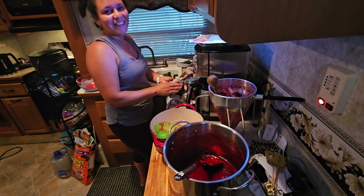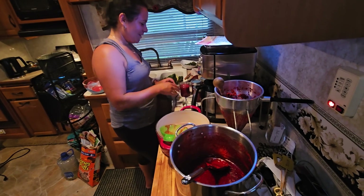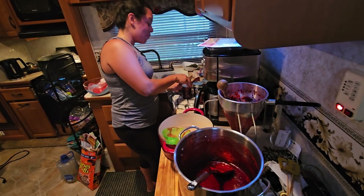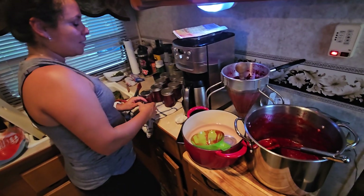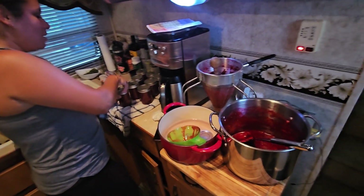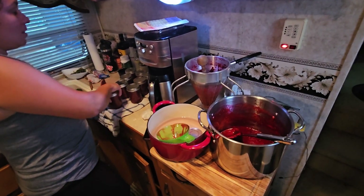Thanks mom. Thanks, Evelyn. Thanks grandma. It just works out so perfectly. So this is only two pounds — I did it in two batches. I just love the way it works.